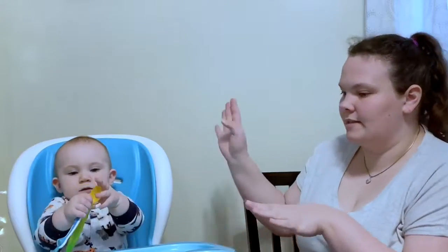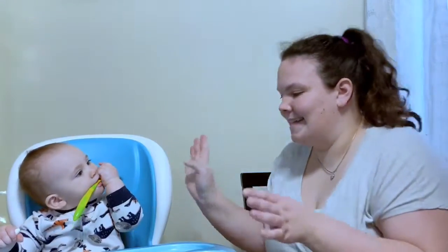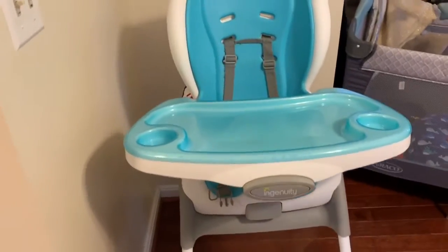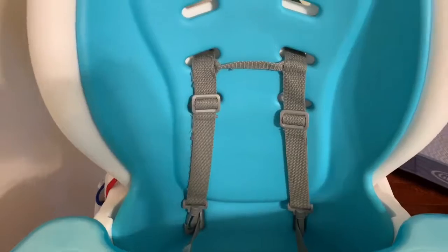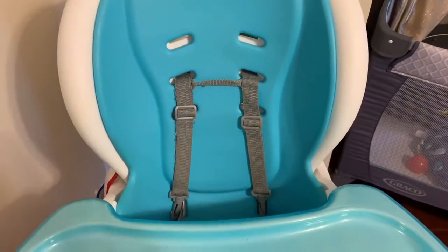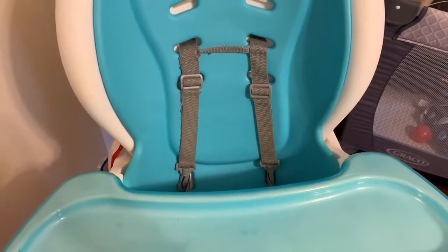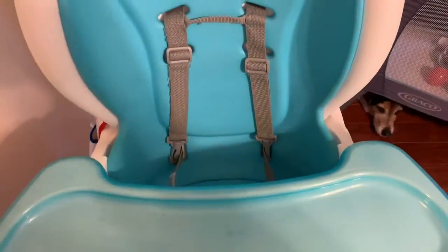Another tool we use is this — Ingenuity, I don't know — this is the high chair we use. I don't use the top straps because apparently it keeps your child from leaning in and grabbing the food they want or looking at their food. So I just keep those there for aesthetics.